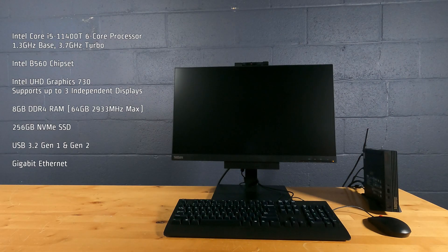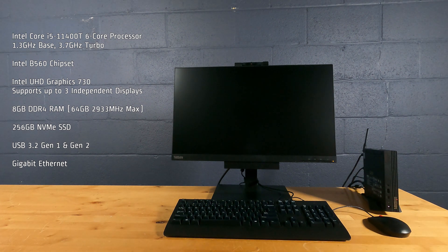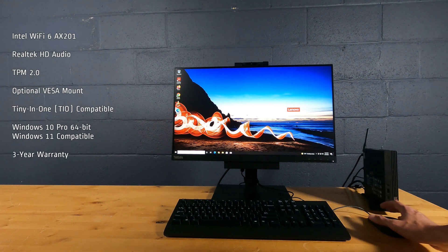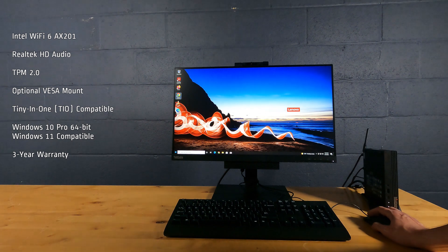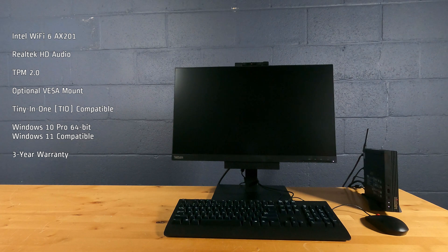This tiny PC has an Intel Core i5-11400T 6-core processor, 1.3GHz base, 3.7GHz turbo, Intel B560 chipset, Intel UHD Graphics 730, 8GB of DDR4 RAM, 256GB NVMe SSD, USB 3.2 Gen 1 and Gen 2, Gigabit Ethernet, Intel Wi-Fi 6 AX201, Realtek HD Audio, TPM 2.0, optional VESA mount, Tiny-in-One compatible, Windows 10 Pro 64-bit, and a 3-year warranty.